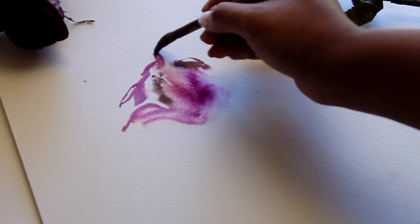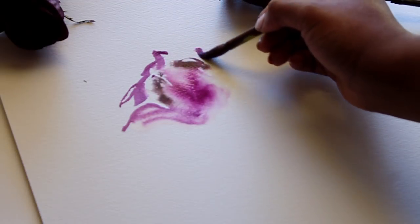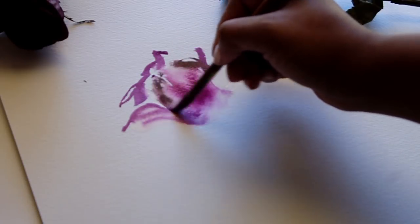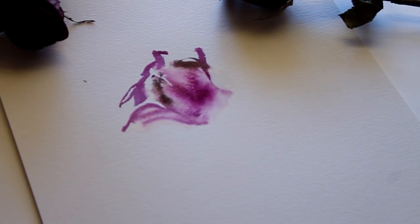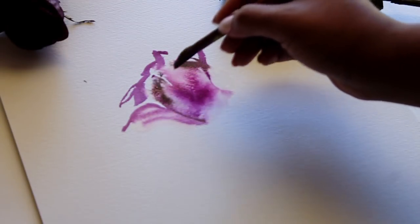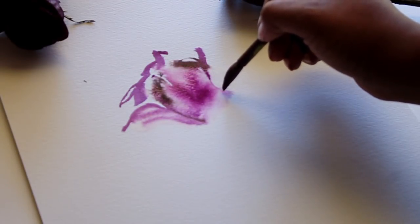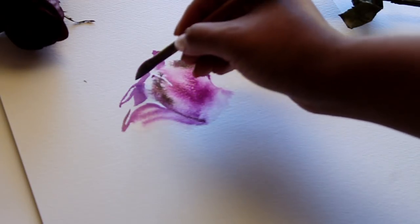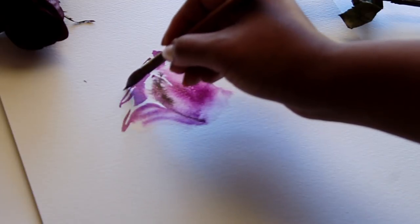Having painted with a lot of inks before, this is not looking too much different — the only thing is it's not as flowy as the inks, but the outcome is very similar. I'm quite impressed, especially for the retail price of this palette.